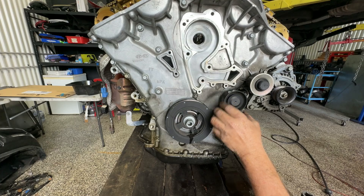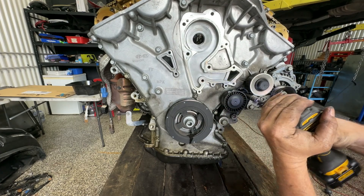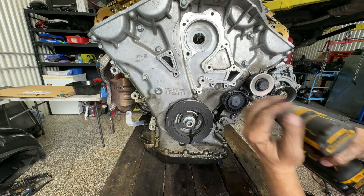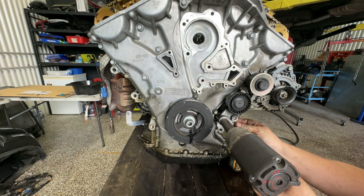Now we'll get this idler pulley tensioner out of the way. It's a little 12 mil up in here — we can squeeze in and grab that one. It's a bit bigger; we've got a 17 mil on the front.